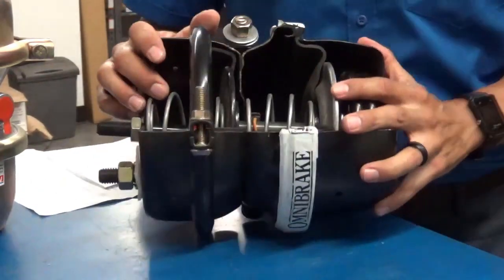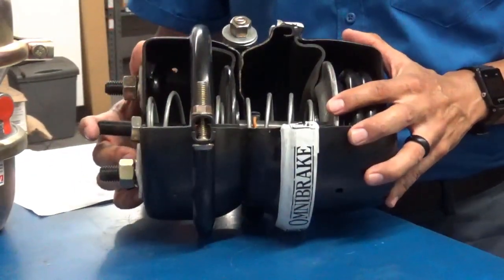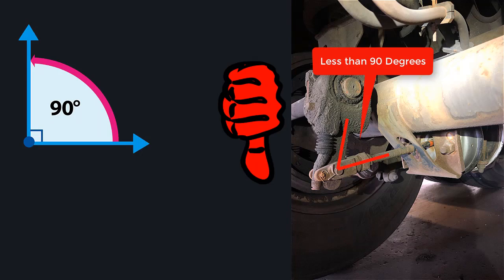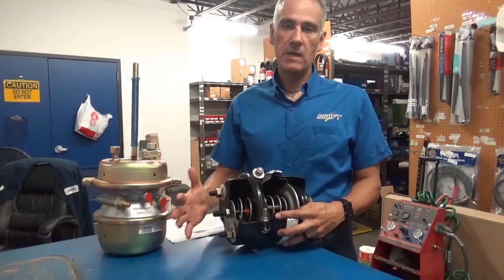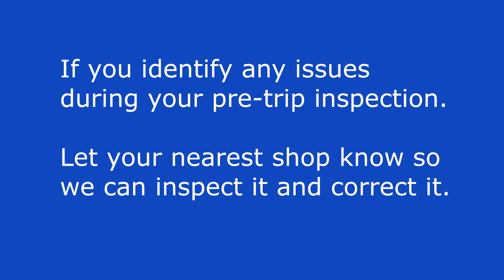While you as a driver can actually check push rod travel, there are several things you can look for that are indications that you might have issues with your push rod travel adjustment. For example, if you have any missing clevises or pins on the slack adjuster, if you have a slack adjuster that is not sitting at 90 degrees when the parking brake is applied, or if you see the orange line all the way out when the parking brake is set — that is a good indication that you might have an issue with your push rod travel adjustment. If you find any issues, make sure you get with your shop and let us know so we can get these issues fixed for you.